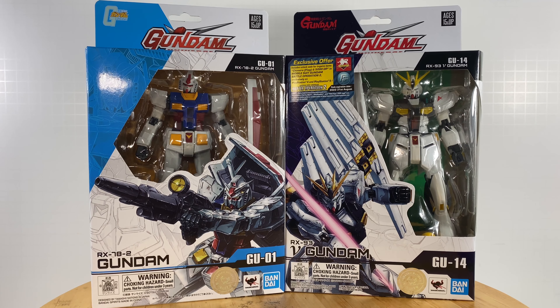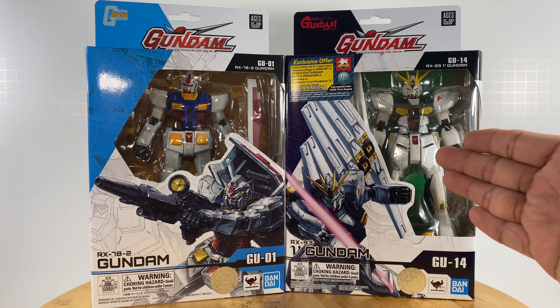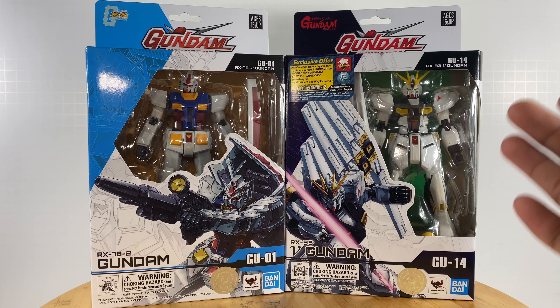The RX-78-2 Gundam is the granddaddy of all Gundams in the Gundam universe — the Adam of all Gundams, per se. I also have the RX-93 Gundam at hand for this review because they are both piloted by one central character in the Gundam universe: the first character ever to pilot a Gundam unit — two Gundam units, per se — the first and the succeeding Gundam. We have the pilot Amuro Ray.